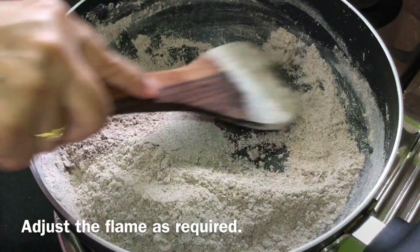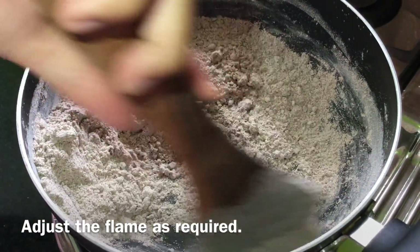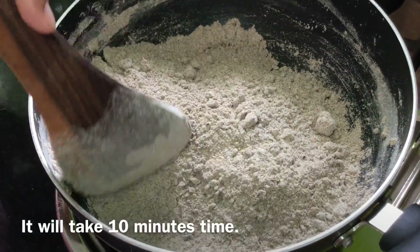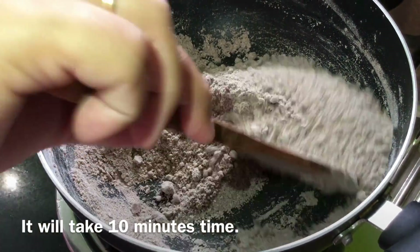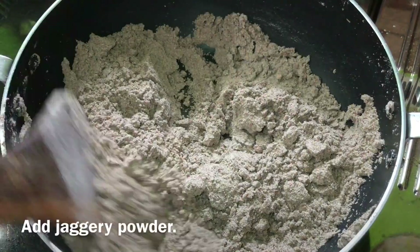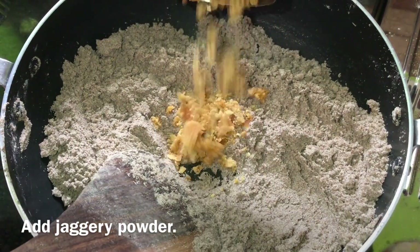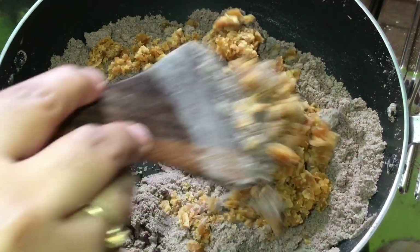We need to stir the mixture. It takes about 1-2 minutes to dry the texture. We'll dry the texture and add the flame.